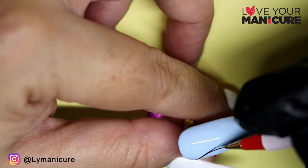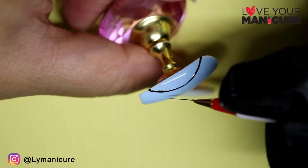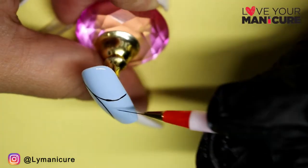So once I was happy with the line work, I cured for 60 seconds and then started using Pecan Blue to color in the sections that I wanted.